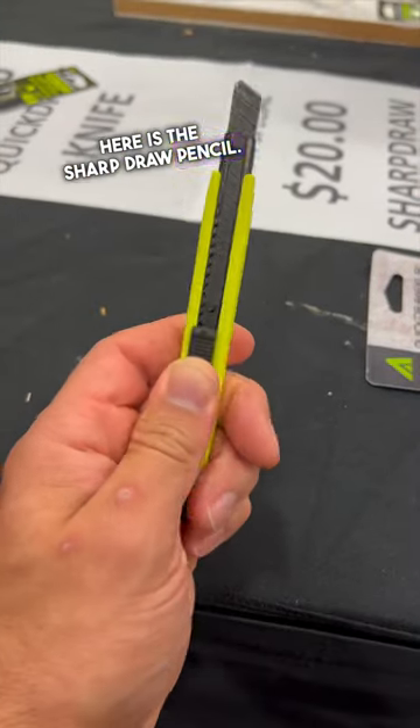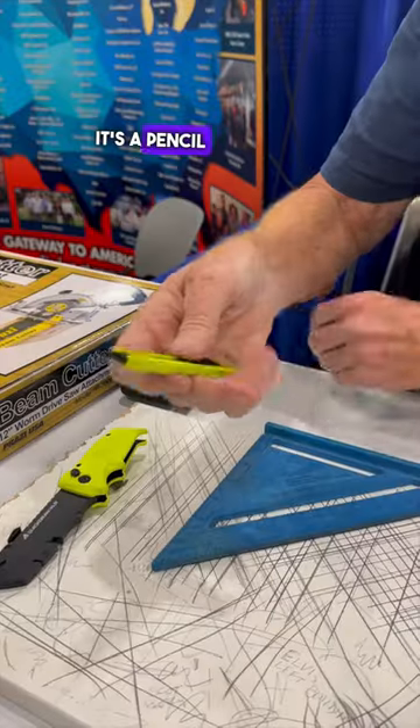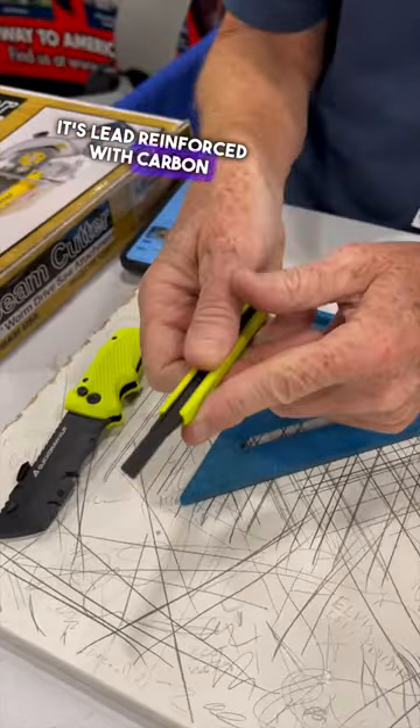What we have here is the Sharp Draw Pencil. They're made in the USA. What makes it unique is it's a pencil that never needs sharpening. It's lead reinforced with carbon fiber.